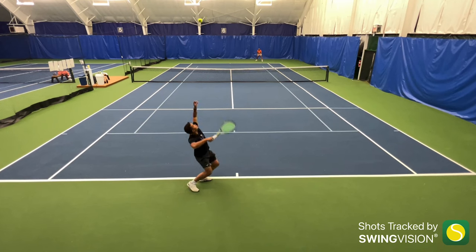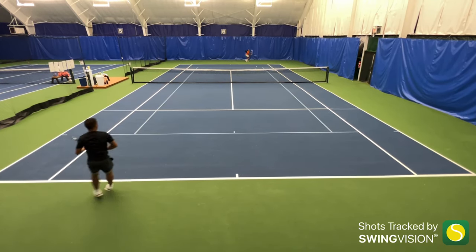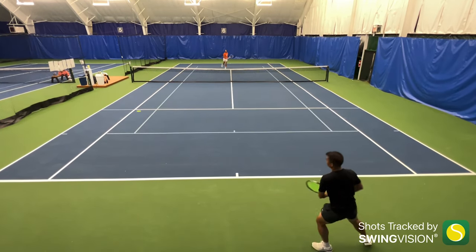Serves are a bit of a different story for this string. The flat serves, thankfully, didn't have the disconnected feeling like it does at the baseline or net, and they were fantastically accurate in both placement and speed. The kick serves were pretty average, so no complaints there. But the standout attribute of the string is the slice serve — specifically the slice serve on the deuce side. The amount of aces I hit on the deuce side with slice serves were absolutely astounding.